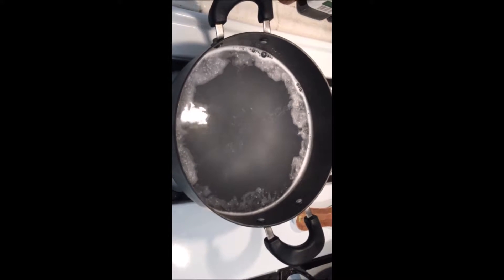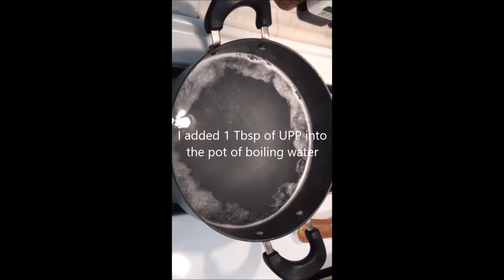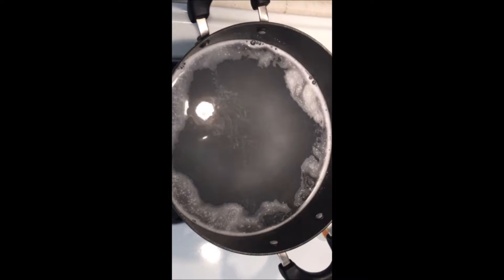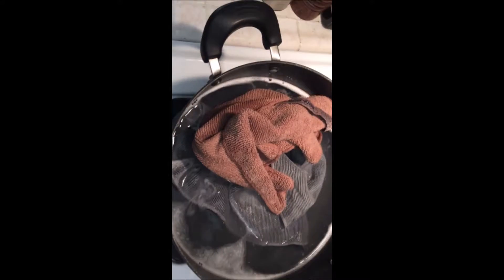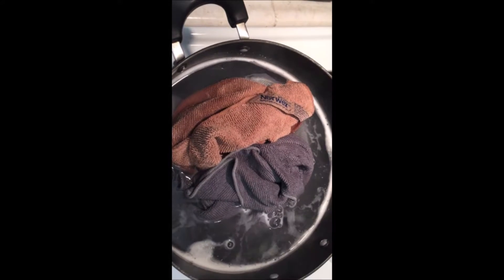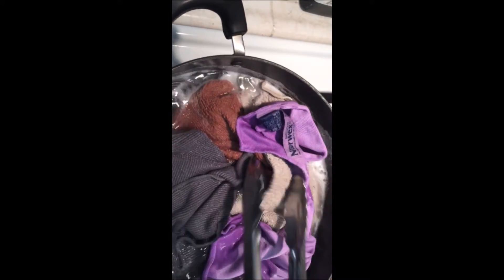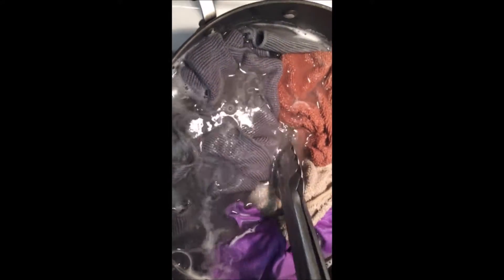I just boiled a big pot of water and added about half a scoop of the Ultra Power Plus — so about one tablespoon. Now I'm going to add the cloths. The water was boiling and I've turned it off, and I'm going to put the cloths into the hot water to give them a deep clean, using tongs to submerge them.